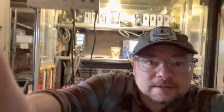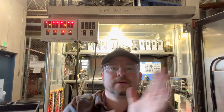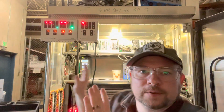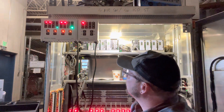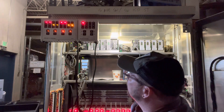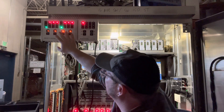Here's my signal cabinet here. I am going to run you through what is going on with this signal. As you can see, we have eight phases in use.